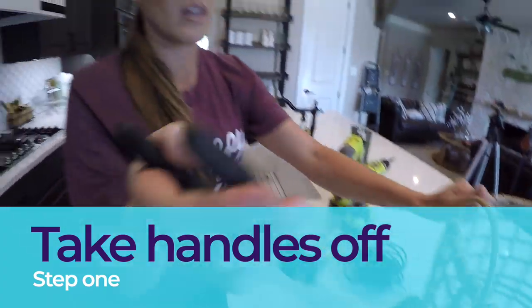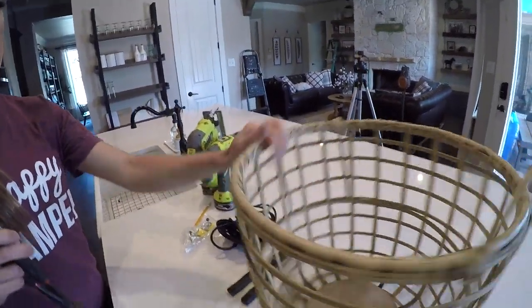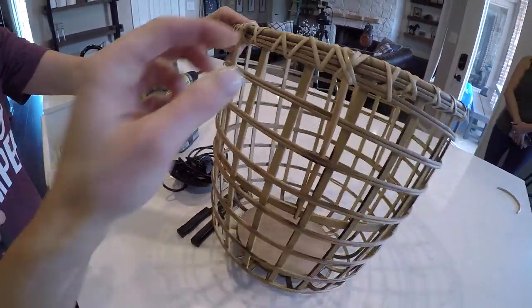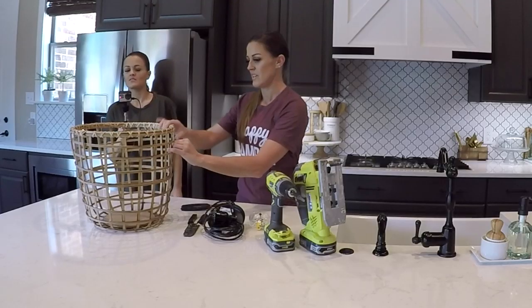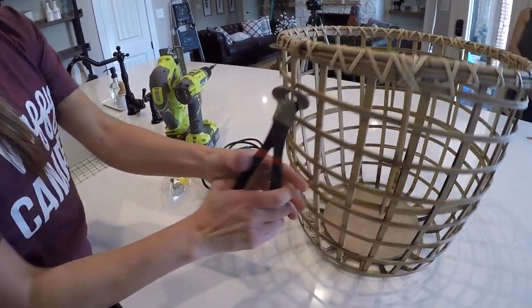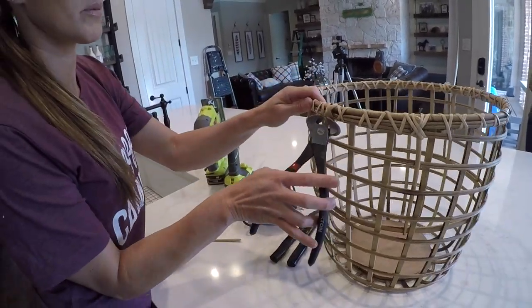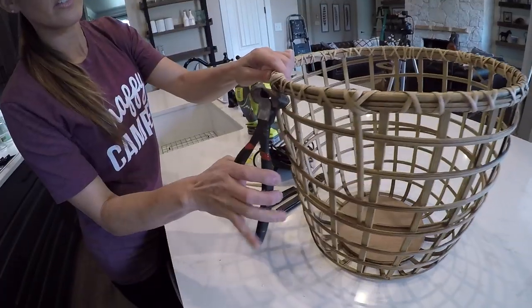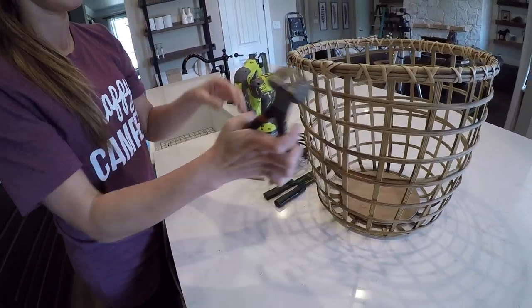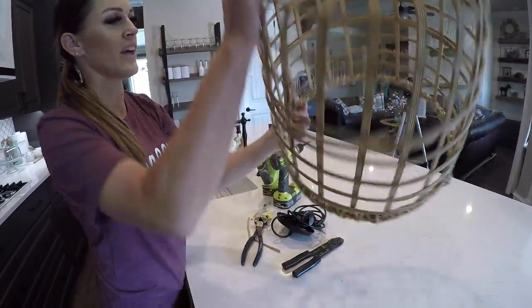I'm going to give it a little snip with my nippers. And y'all can see here that now we have a basket without the handles. I'm going to take these remaining pieces off too — they're not actually glued, they're just woven into the basket, so they come off super easy. It would look fine if they were still there, but why not remove them. The basket is no longer — we have a chandelier.